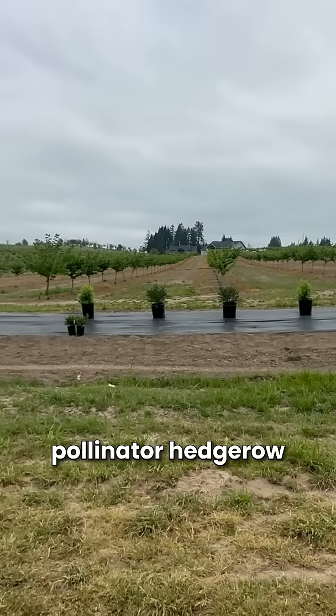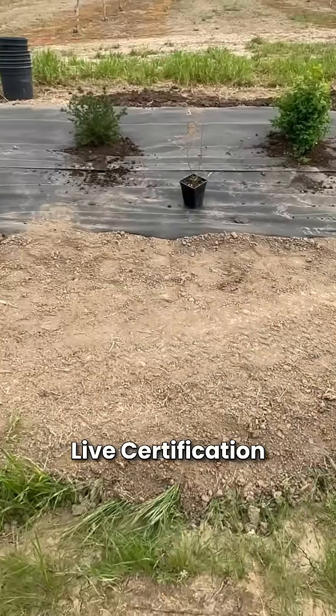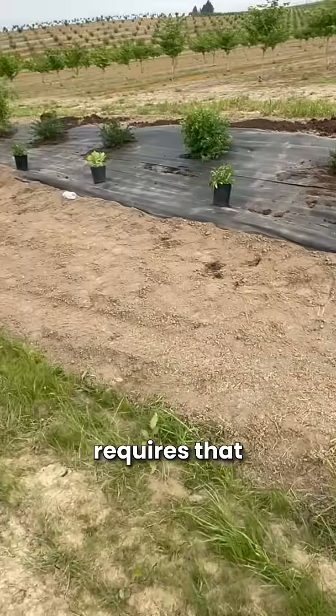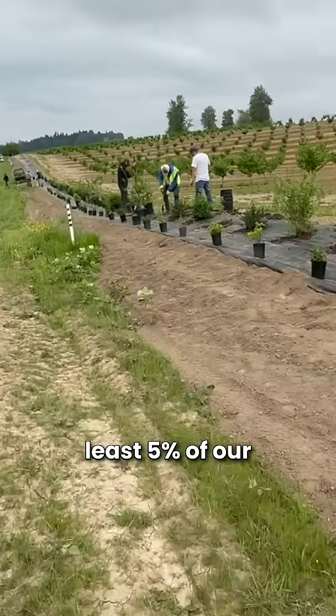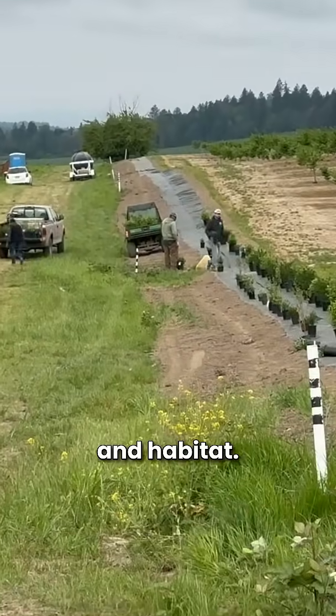We planted this pollinator hedgerow as part of our LIVE certification for our vineyard. LIVE certification requires that we have at least 5% of our vineyard acres set aside as pollinator forage and habitat.